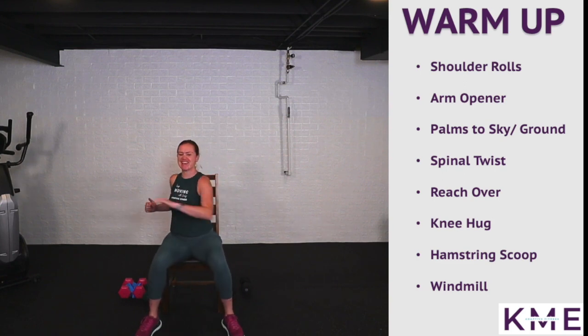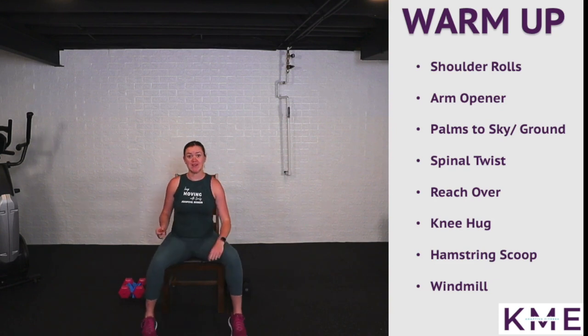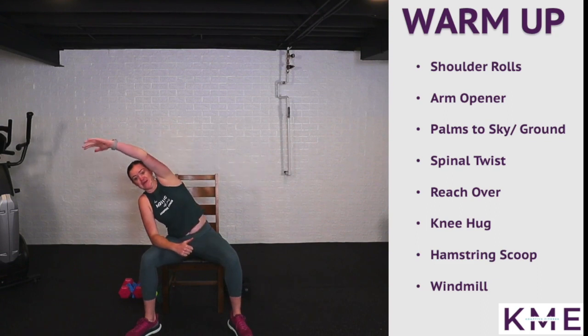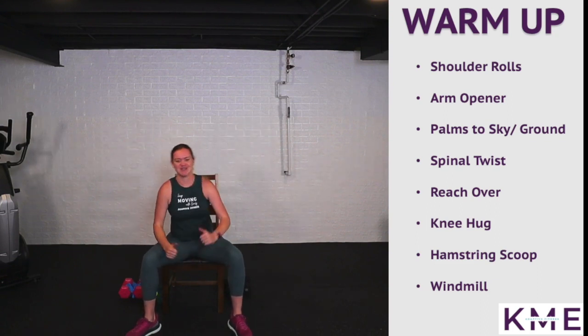Making sure we're breathing. Moving into reach overs — I like to place my forearm on my leg, reach up and over, and then switch. Feels so good in those obliques and those shoulders.